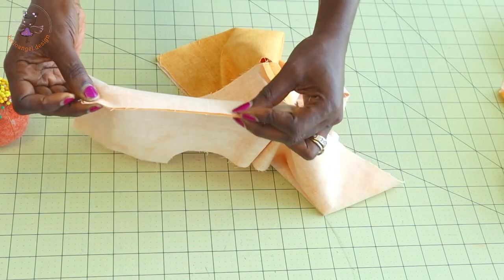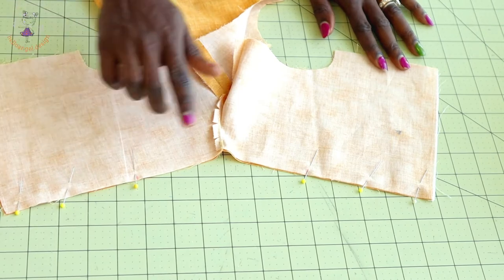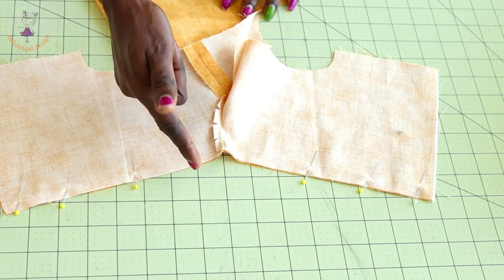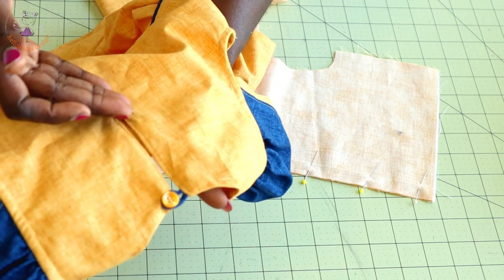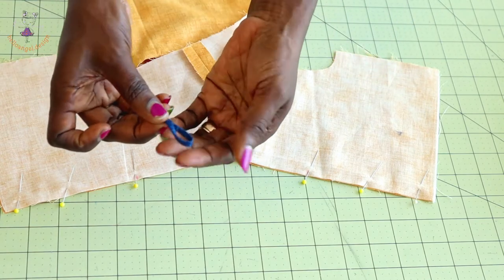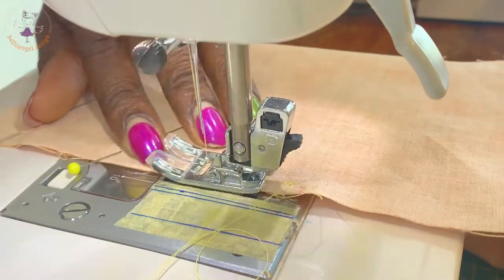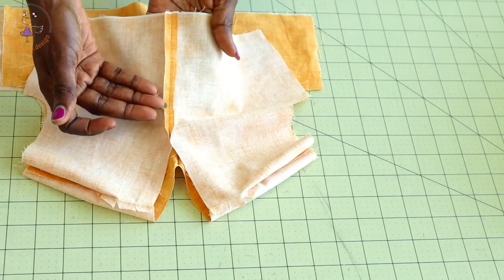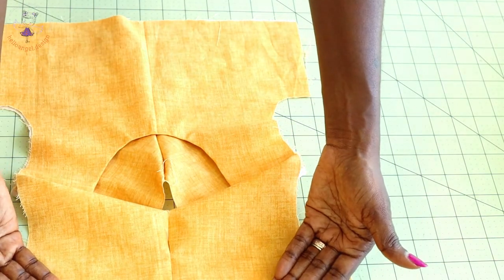Start pinning from the waistline up to where you measured — four inches or ten centimeters. Stitch from there down on both sides. I want to show you step by step how to achieve a perfect center back. Make sure to prepare your button loop — I've already stitched mine in place. Stitch all the way down, then take it to the ironing board and press the seam apart on both sides.